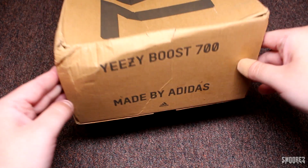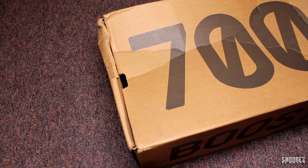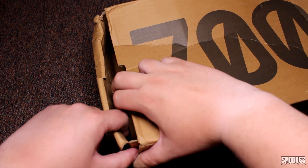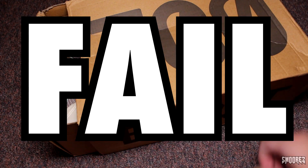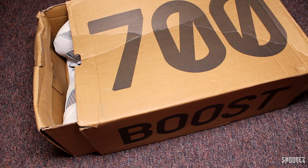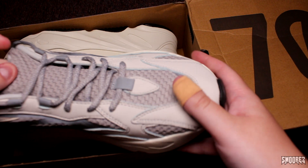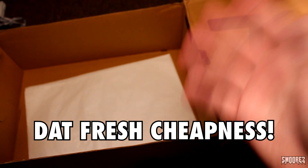Yeezy Boost 700, made by Adidas. And on the bottom there is nothing. Let's hope these open up like a drawer and not just crumble apart like last time, and see if I actually get a pair of Yeezy 700 feet. Never works, does it? That's close enough. Holy crap. Boy oh boy is this gonna be fun.